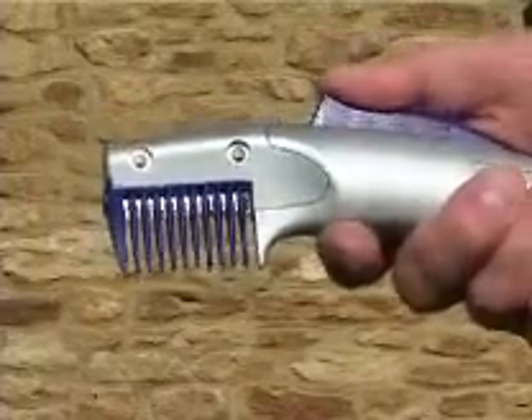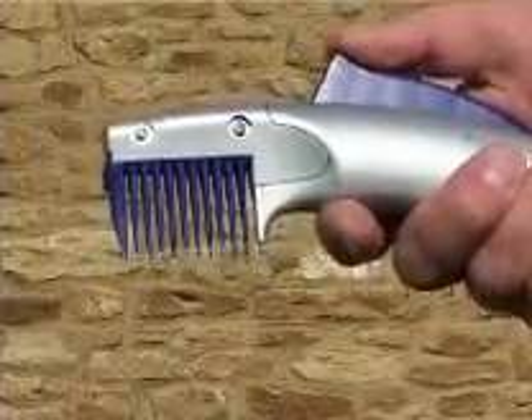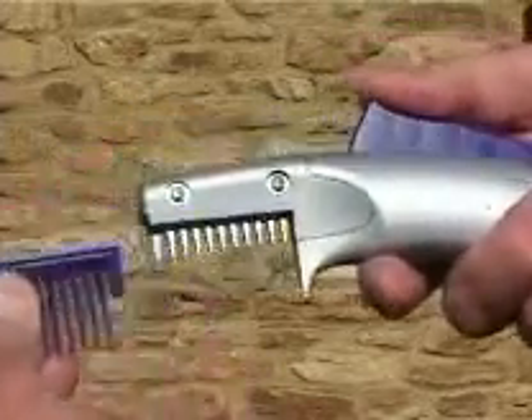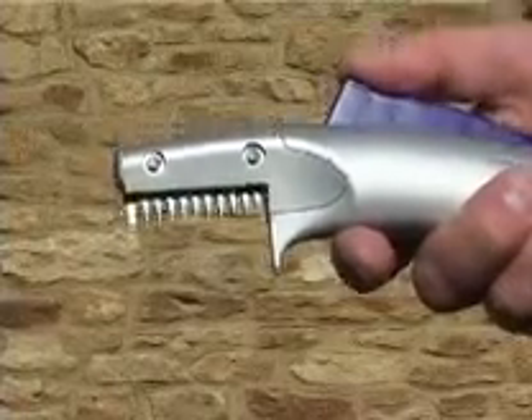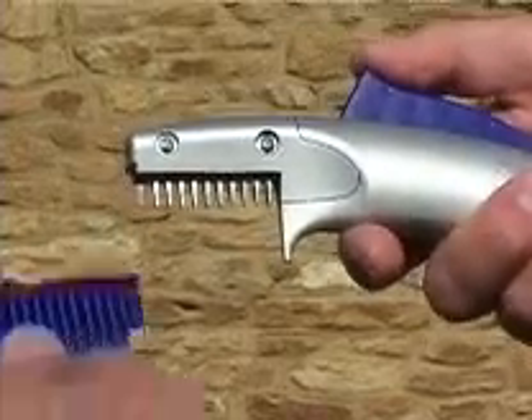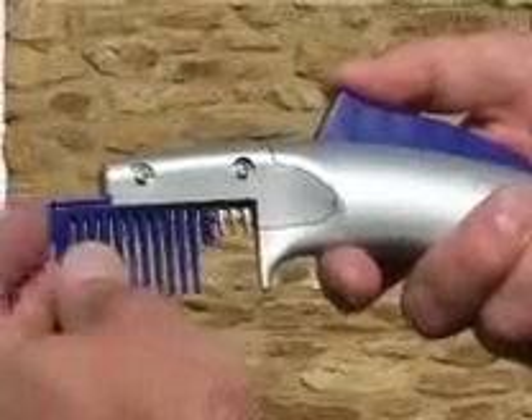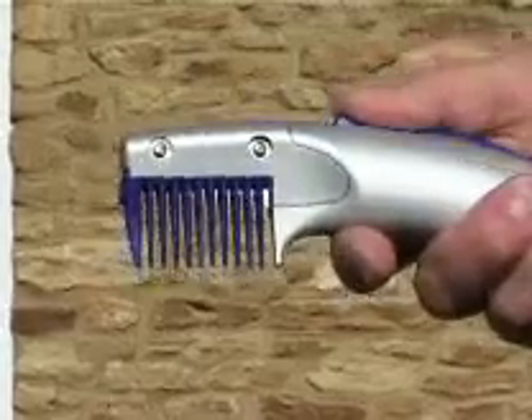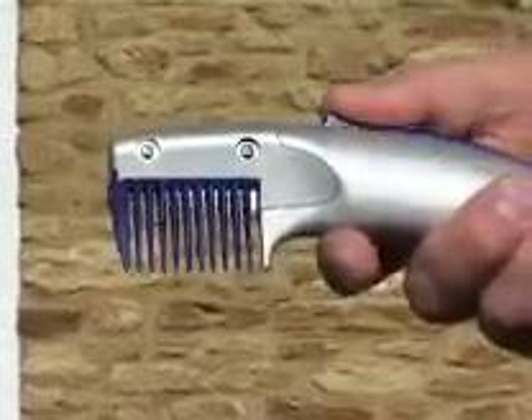Its ergonomically designed handle fits neatly into the hand, allowing maximum leverage and minimum effort. The high-quality stainless steel cutting blades are snugly hidden behind the teeth of the comb, eliminating any chance of cutting yourself or your horse. It is particularly useful for persons with arthritis and other physical disorders, and operates equally well for left-handed people.